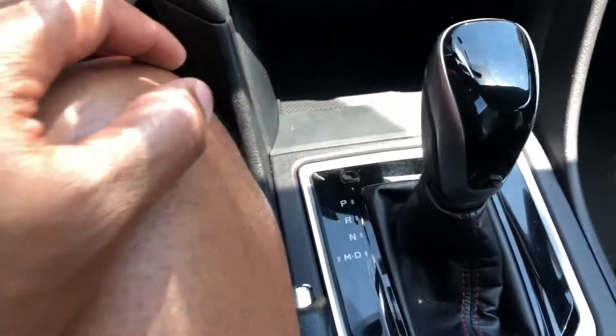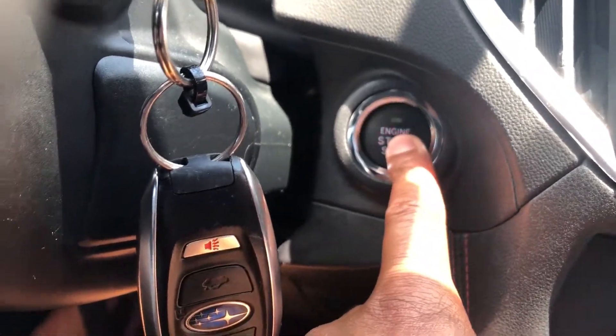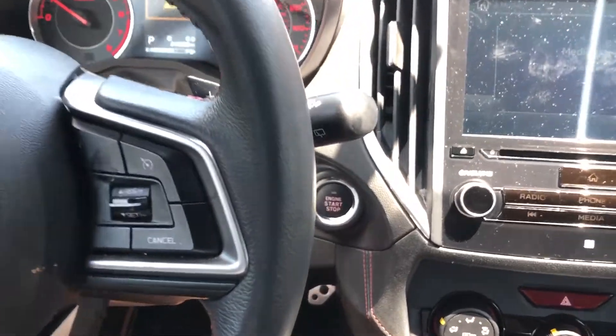I have the fob key in the car. My car is in park. I'm going to press the brake — you can see this light comes on right here, it says engine start/stop — and I press it just like that and the car starts up.